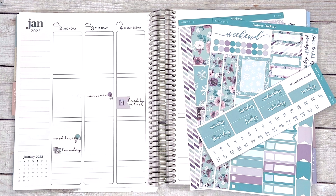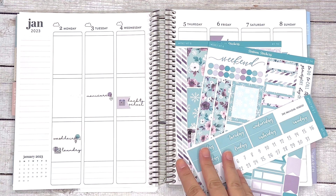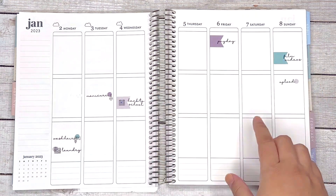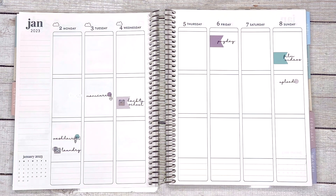Today I am planning in my Erin Condren vertical — it's sort of like a memory planner for me — for the week of January 2nd to the 8th, using kit 140, which I think is still in the shop if you're interested. Most of the scripts and icons are in the shop too. I use the transparent map paper, so pick that up if you're interested. I've already started putting down a few things since it is actually Thursday when I'm planning this, and I'm going to go ahead and put down the washi on the top to go across both sides.